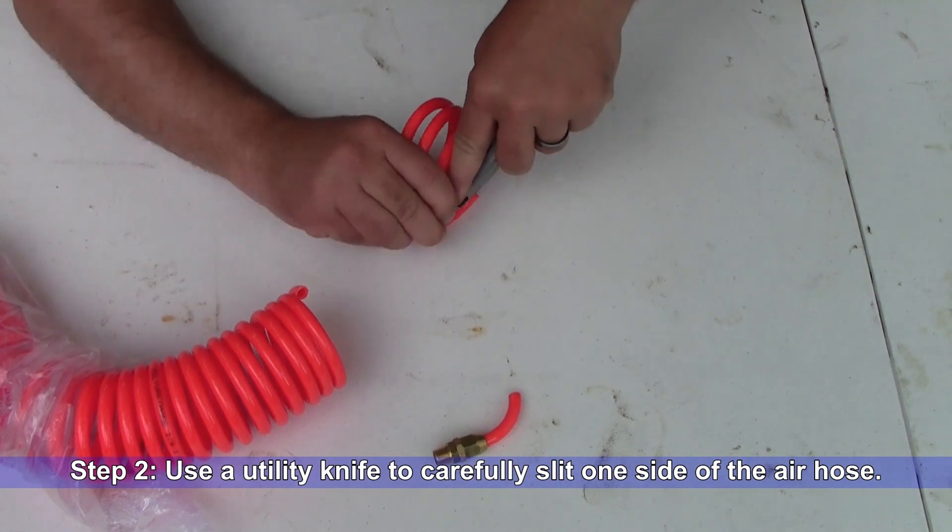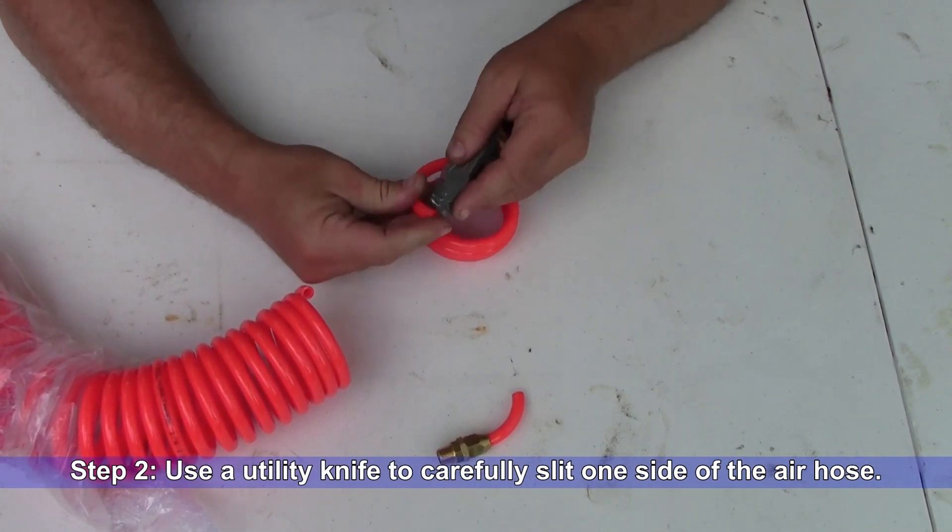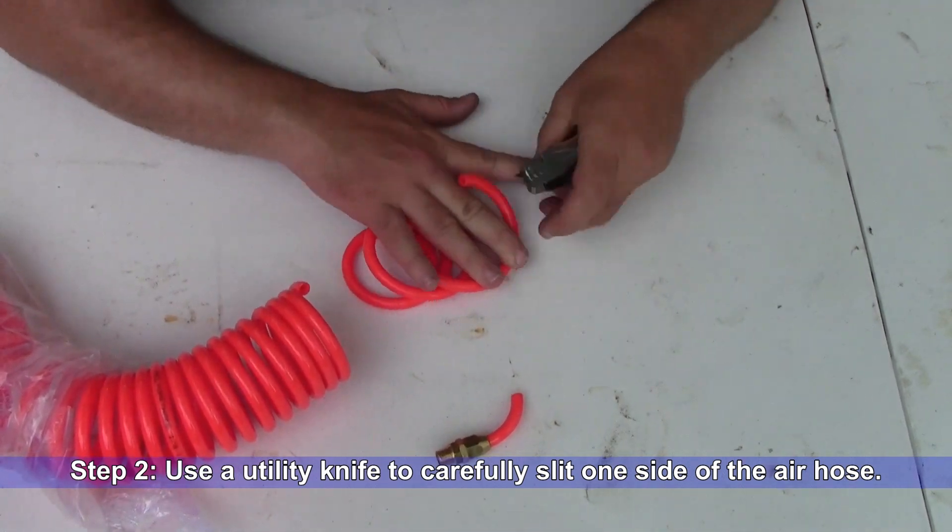Step two: using a utility knife, carefully slit one side of the air hose. This will allow you to insert your transducer cable.